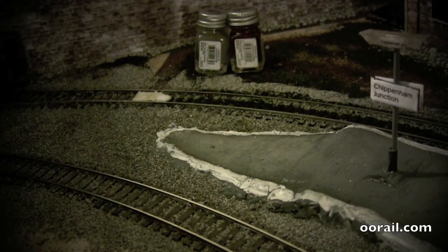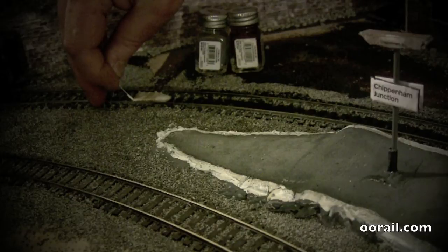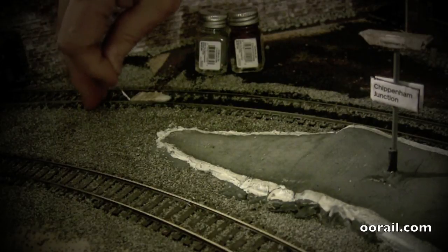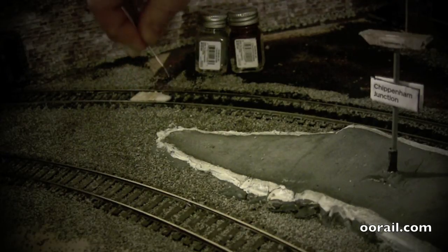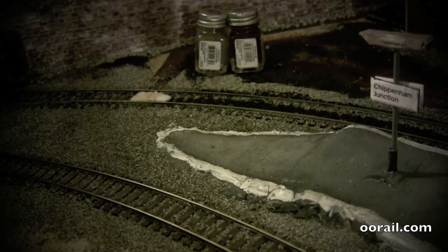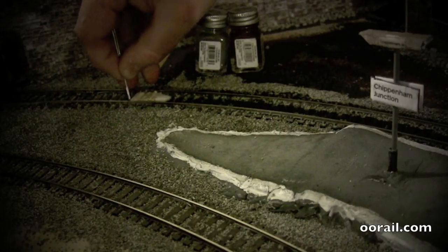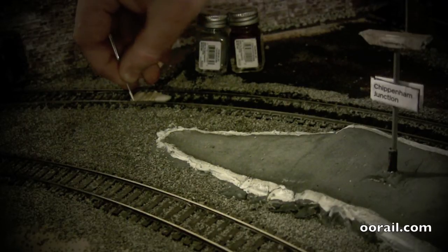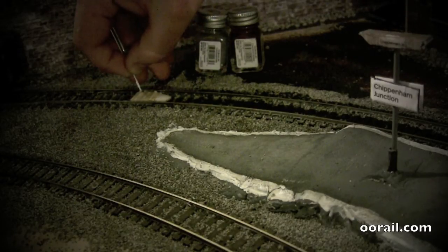The glue is pretty much almost seeped through at this point. What we're going to do is just take this paper clip and make sure that the gap between the rails and where the barrow crossing is going is still there. Because if it's not, you're going to have some serious problems. The glue had caused it to shift slightly, so just use the paper clip to get it right.